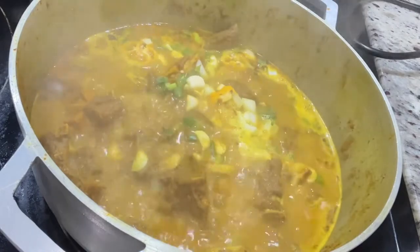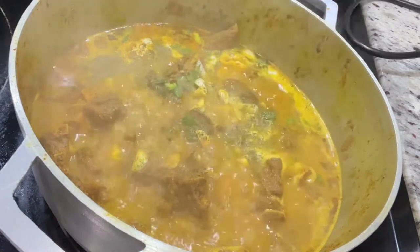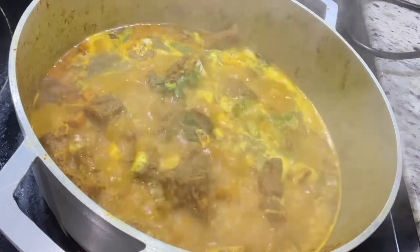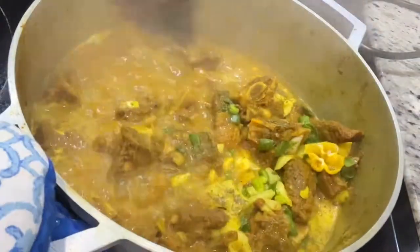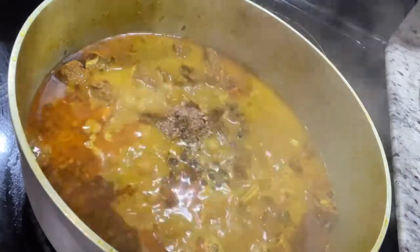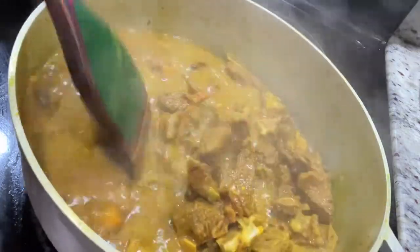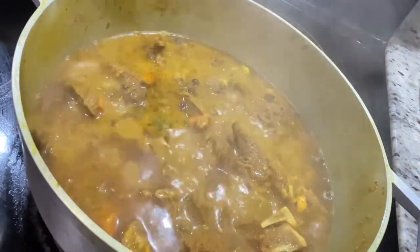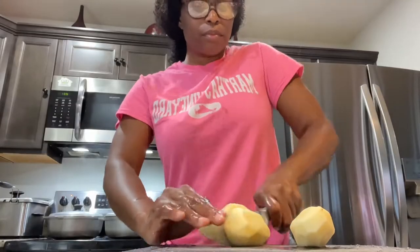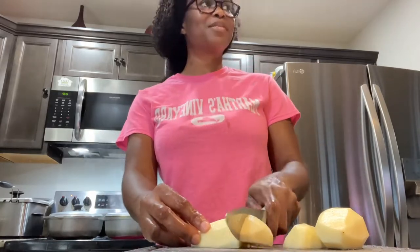Depending on your spice tolerance, add your scotch bonnet pepper accordingly. Don't tell me I'm adding too much because I like my curry goat spicy — just add it accordingly for yourself. I want it a little spicy but I also want to taste the meat, so I don't overly spice it. Next I'm going to add some crushed pimento and cover this and let it cook properly. I like my meat falling off the bone. While it's cooking, I went ahead and cut up my potatoes and carrots.